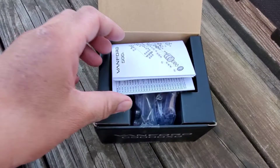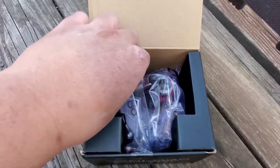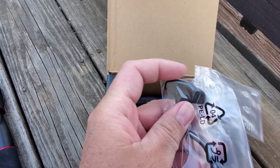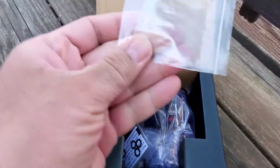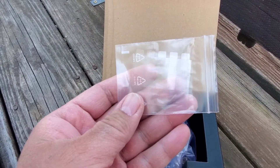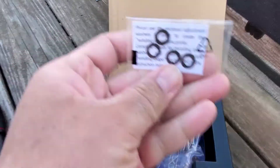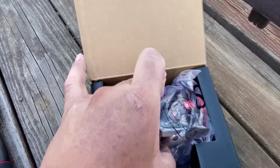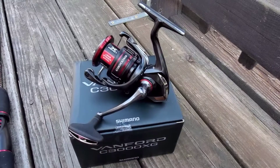Just looking in the box — we got the parts list, we got the handle. I may change the knob to a round knob, but we'll see. I think these are... I'm not sure what these are, I gotta find out. Washers, and the reel itself. There it is.